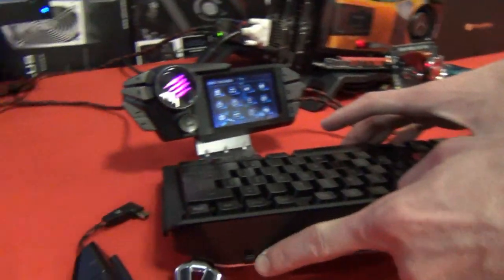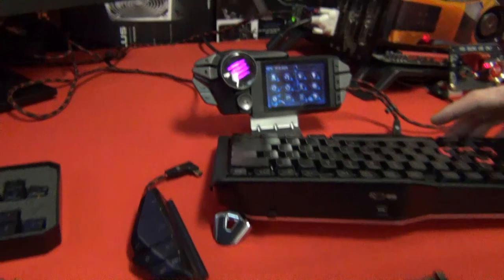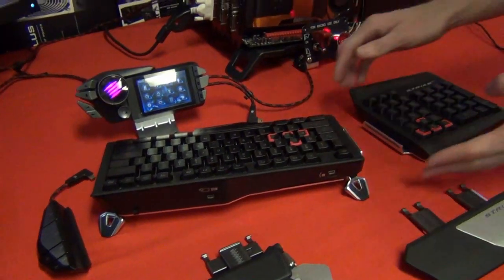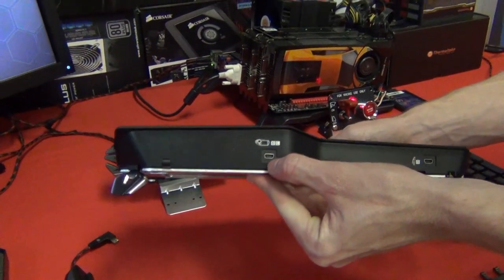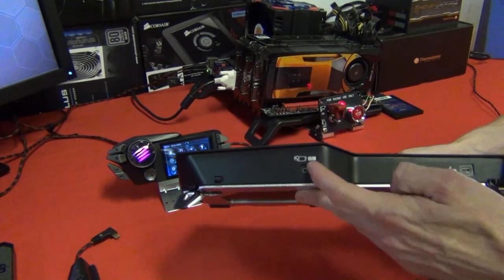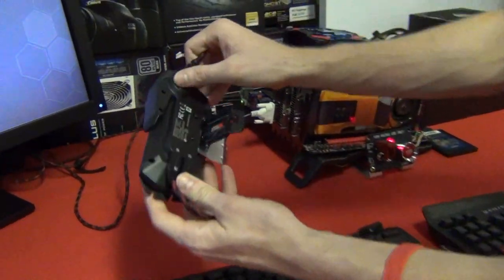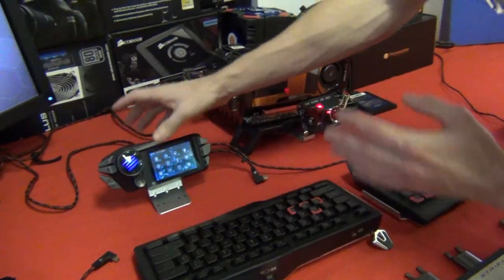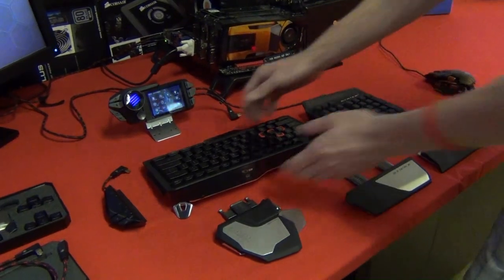There's a little clip here for when you run a cable to the numpad side — you can clip it in. Then we have all the different connectors; all the different parts of this keyboard connect via little mini USB ports. It's pretty well labelled — it tells you B, C, then A — and you just look at the back of the control unit to see which one goes where. If it's dark and one segment doesn't light up, you just swap it around and it lights up.